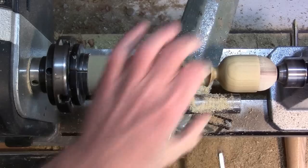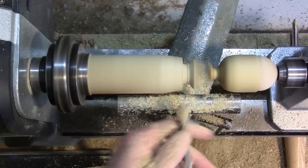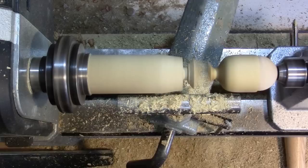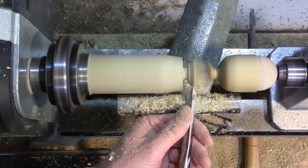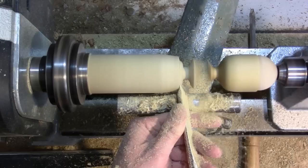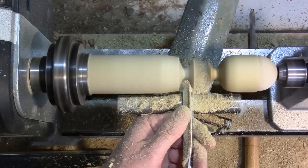You can set a pair of calipers to make sure the little stem is all the same diameter, but I'm just going to freehand it here — eyeball it. Okay, I'm going to sand that up and move down.